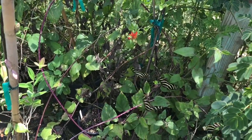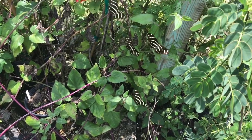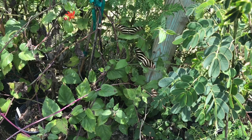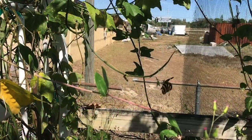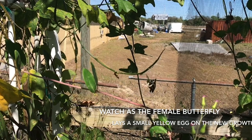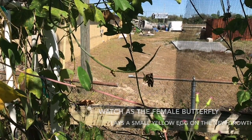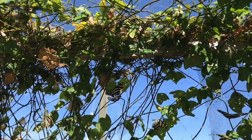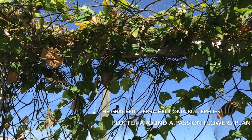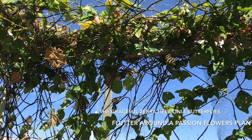So remember, if you want to attract the zebra Heliconiana to your yard, you're going to have to plant passion flowers. And if you want to keep other butterflies around as well, you're going to want lots of nectar plants. I'll leave you as this female lays a yellow egg on the new growth of a passion flower vine. And here we see the butterflies in slow motion as they aggressively fly around the Passiflora biflora plant.